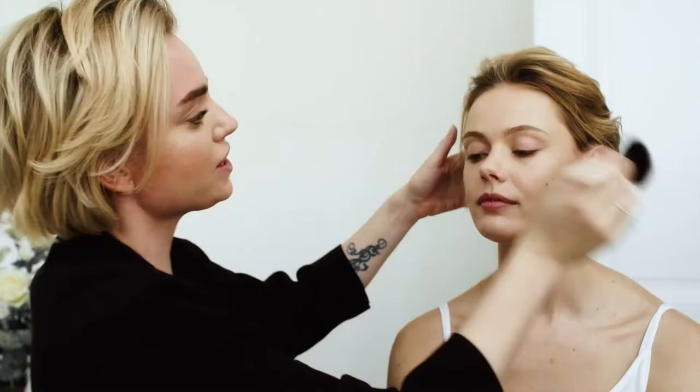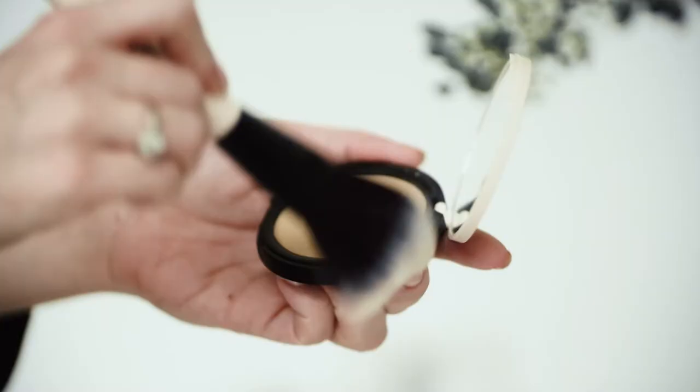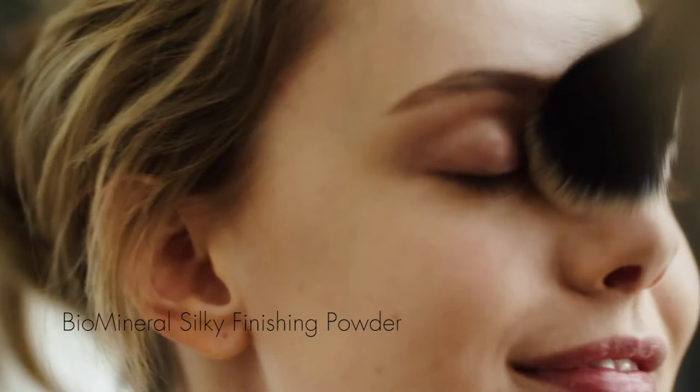To set the foundation we are using this beautiful silky finishing powder. For a sun-kissed look we are using the healthy glow sun powder.